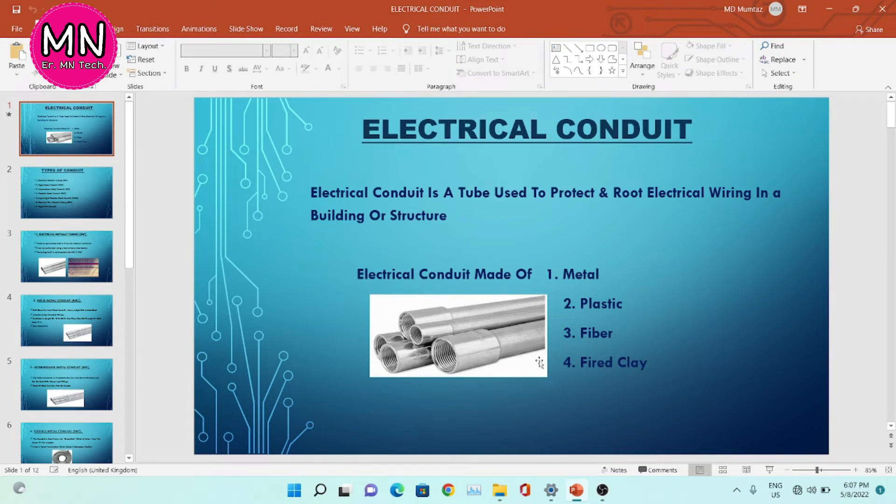First of all, we will see what is electrical conduit. Electrical conduit is a tube used to protect and route electrical wiring in a building or structure. Basically, electrical conduit protects the wire and it is the route of the wire. Electrical conduit is made up of metal, plastic, fiber, or fired clay. In this image, you can understand this is the conduit.